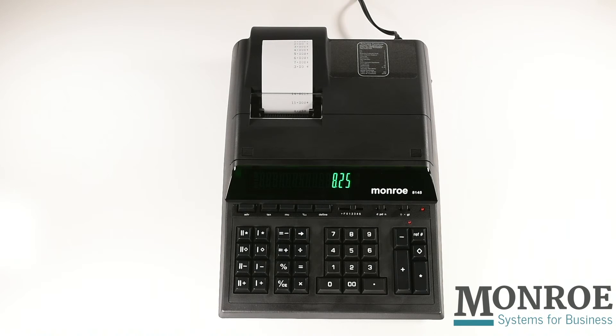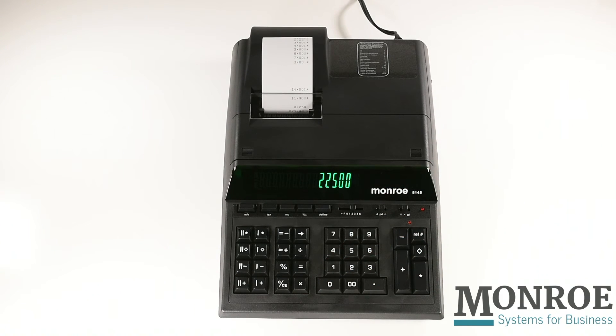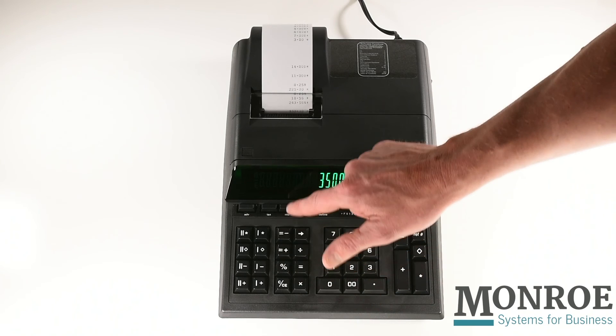Let's say I receive two permits with the cost of $225 and $350. Enter 225, then the multiplication key, then the tax key. Enter 350 for the second permit, press times, and then press the tax key.